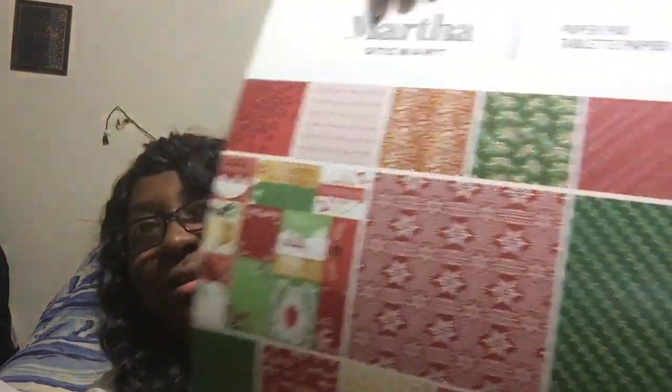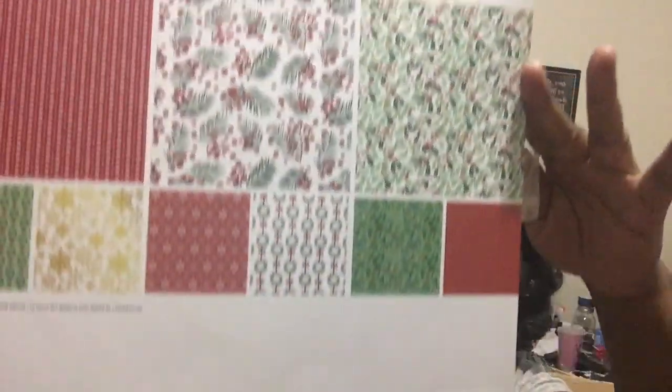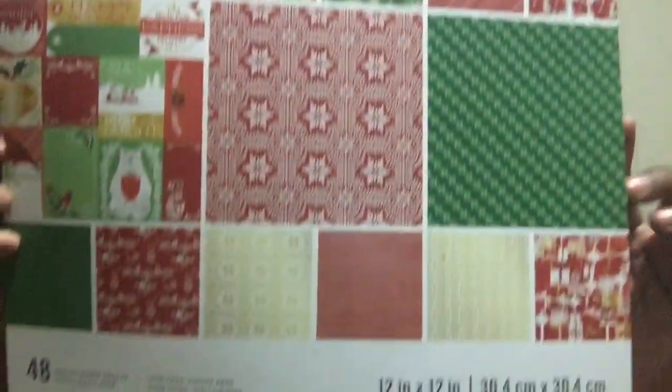This is the Christmas one and it has 48 sheets. It's great for doing Christmas pocket letters and memory deck cards. This is the pattern it has, and I think it was $9.99.